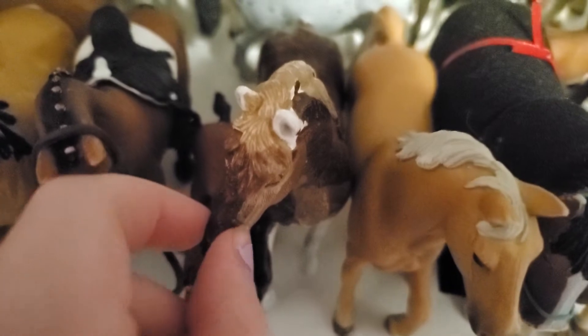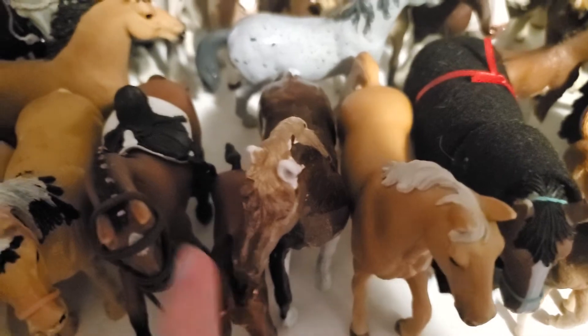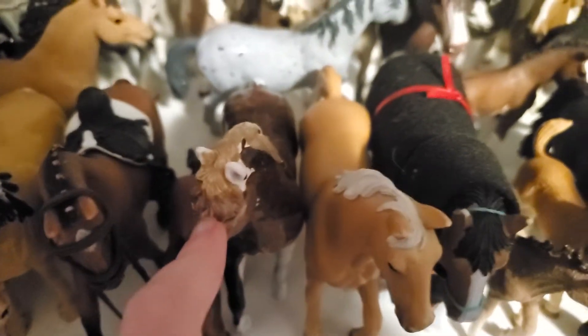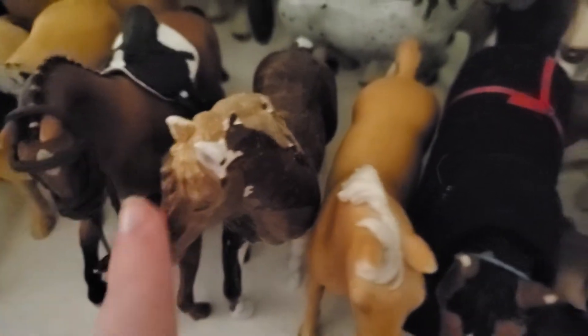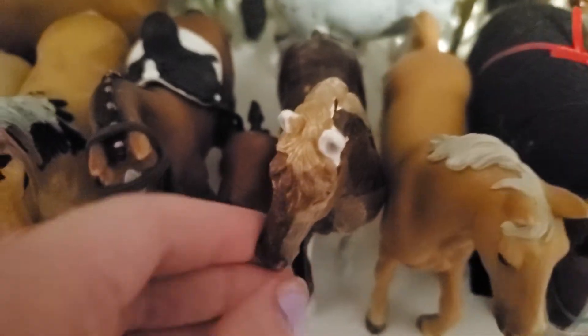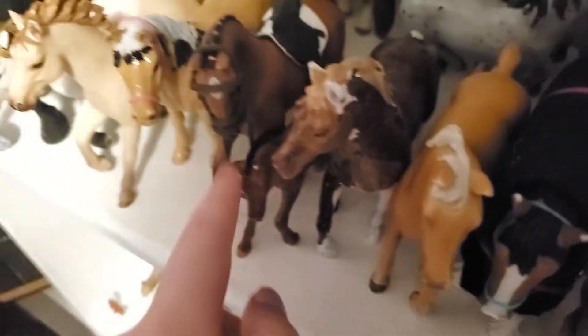Next up we have this guy and his name is Sunday, like the ice cream sundae. He has kind of a funny story — he was my first ever attempt at a repaint. I just did some of him and then decided I wasn't going to finish him because he was not good looking. I shoved him in a closet for like half a year, then came back and just put the seal on him.